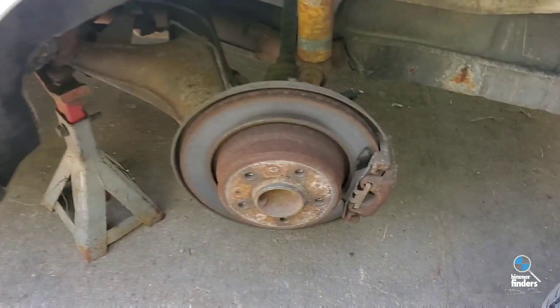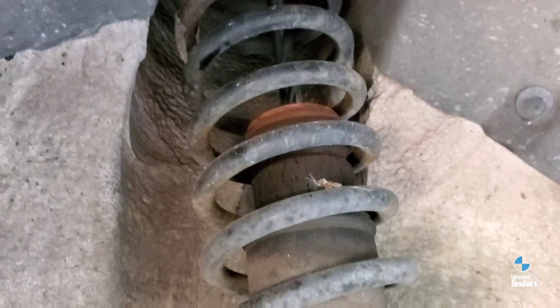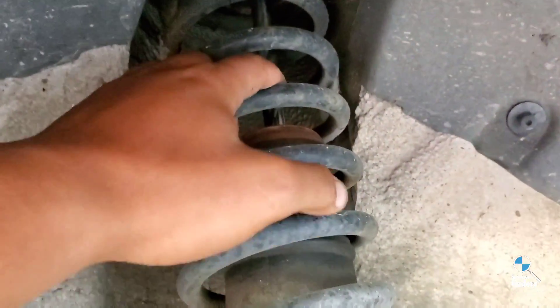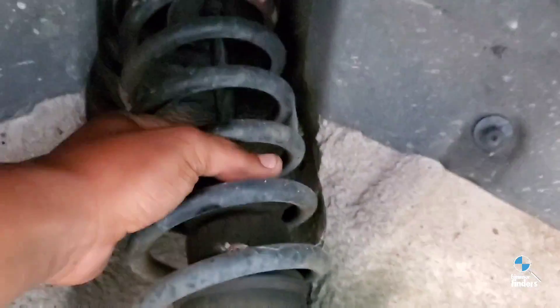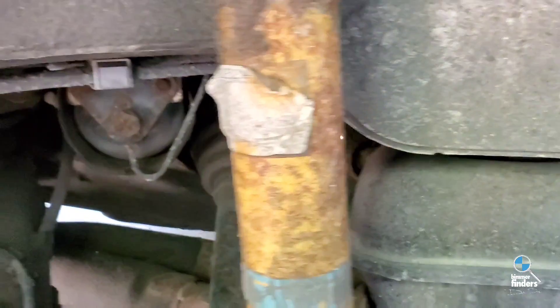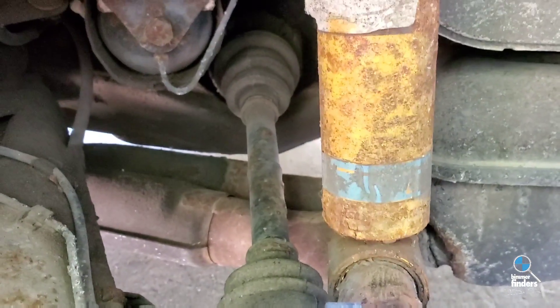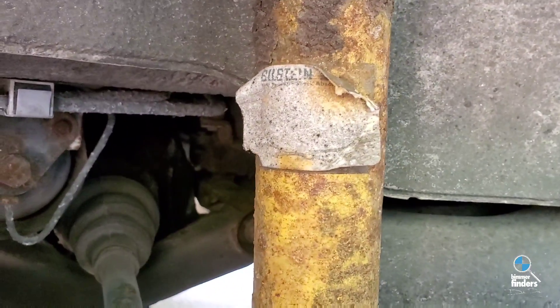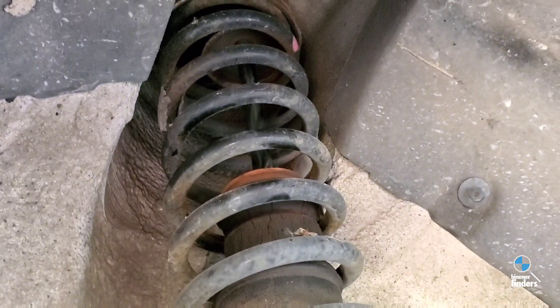I got the wheel off and went to where the previous owner said the problem was — but the problem is not there. It becomes very obvious when you look up and see that it's not centered, it's not where it's supposed to be. The top hat failed — that's what happened. This strut also appears to have been replaced with a Bilstein, and it looks like the SLS has been deleted from this car.